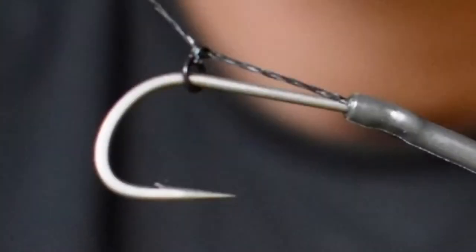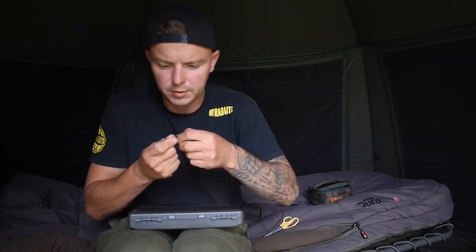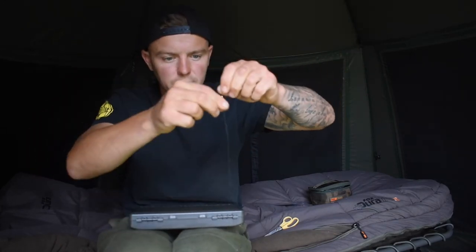Now this bit is important - your rig ring needs to be opposite your barb on your hook. It needs to be opposite your barb, which will then, once we do our knotless knot, give that movement blowback style. So over the knotless knot: one, two, three, four, five. I've always done five, but everyone's different. You see how straight that is and that hasn't even been steamed - really good hook link. I've used many in the past and this is the go-to one now. I don't think I'll ever move from using this.